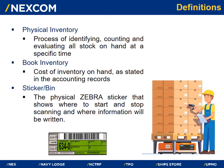Some definitions to be familiar with throughout this training: Physical inventory is the process of identifying, counting, and evaluating all stock on hand at a specific time. Book inventory is the cost of inventory on hand as stated in the accounting records. And most importantly, a sticker or bin — these two terms are interchangeable. This is the physical Zebra sticker that is placed on all inventoried areas, telling the associate where to start and stop scanning as well as where information will be written.